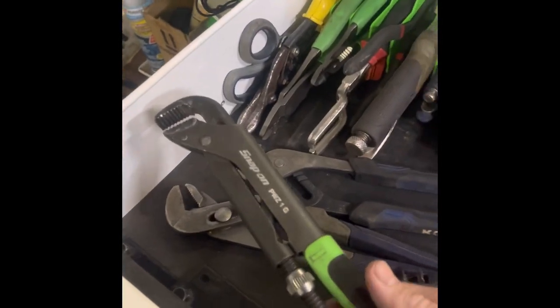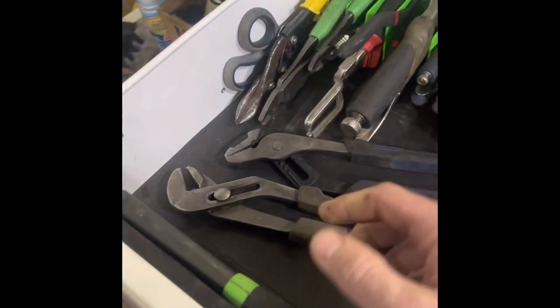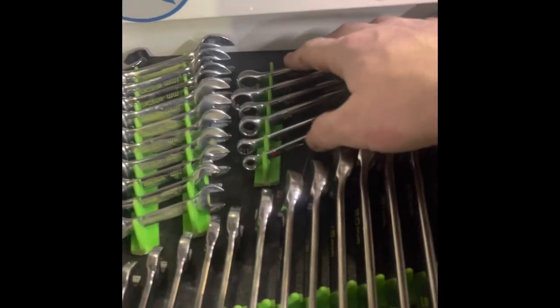Hood prop rod — if you don't have a hood prop rod, you've probably been smacked at the top of the head by a hood latch a couple of times. Plier drawers, pipe wrench — that dude's pretty awesome. Rubber bands so I can wrap it up and it doesn't fall upside down. Wrenches. You'll notice I don't have a lot of SAE in my box — those are the SAE wrenches. If I need SAE, I go to my other box.